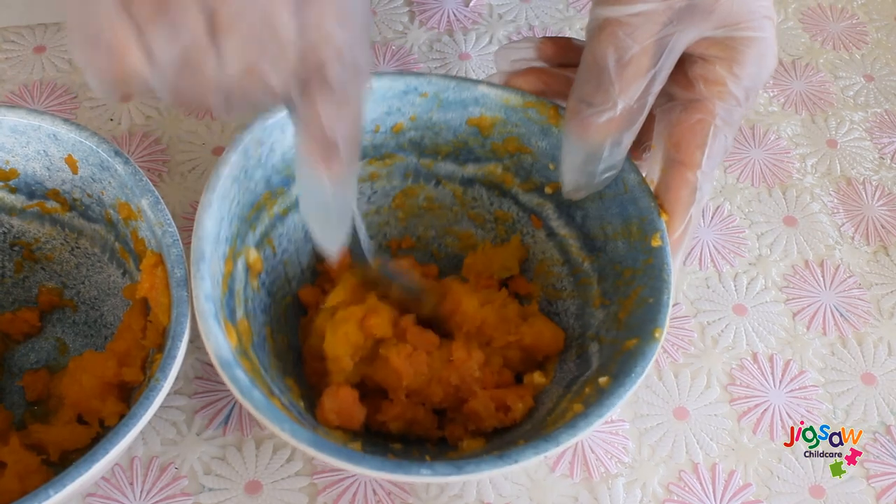First you chop all the vegetables into cubes. You can either steam or boil your vegetables until they are all cooked. Cook the macaroni according to the instructions on the packet. Once you cook the pasta, drain it and put it in a large bowl. Now we're going to put all the vegetables into one bowl.